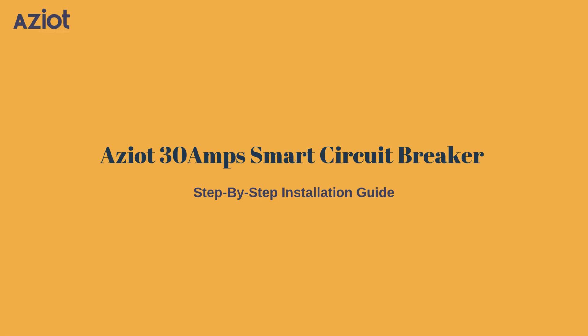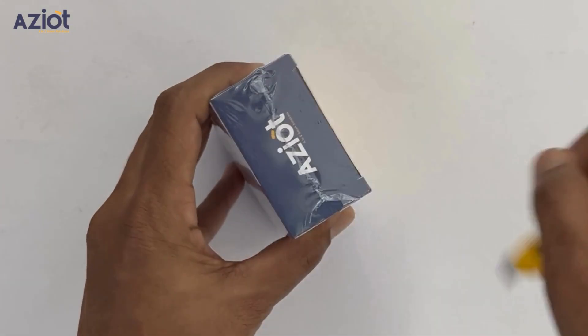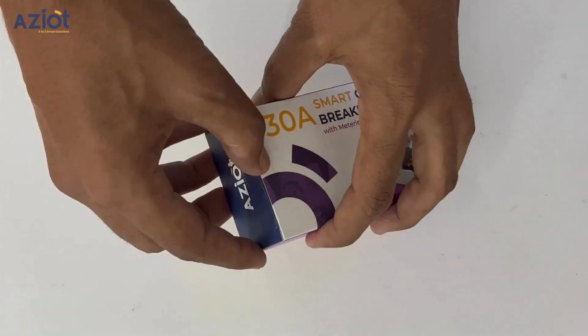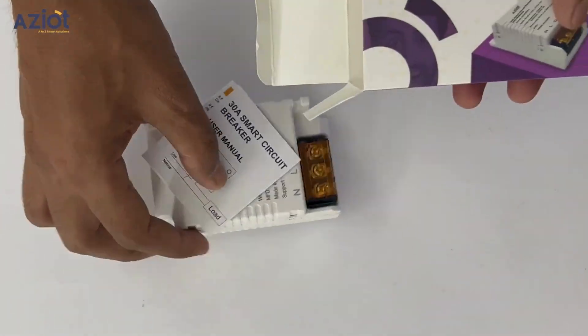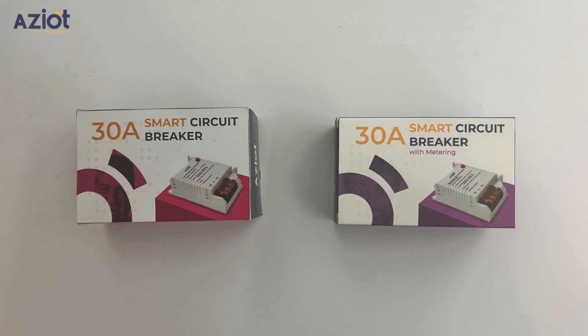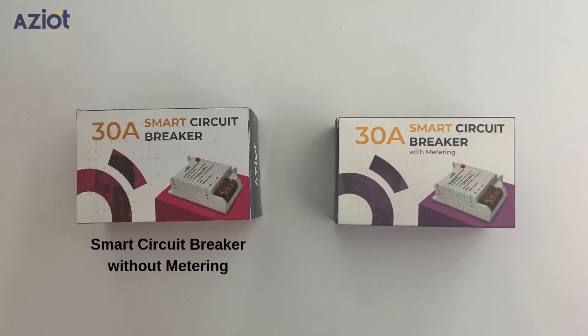Welcome to the step-by-step guide for the ASEAT 30 Amp Smart Circuit Breaker. Let's begin by unboxing it. Inside the box, you will find a user manual and the smart circuit breaker. The 30 Amp Smart Circuit Breaker comes in two variants: one without metering and one with metering.